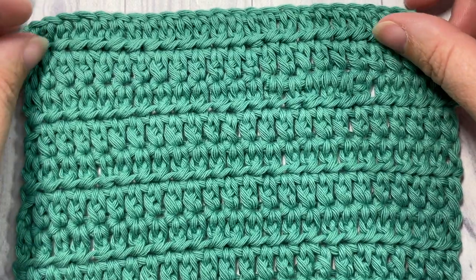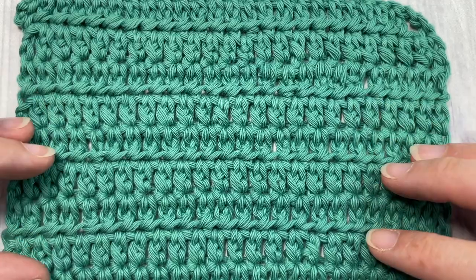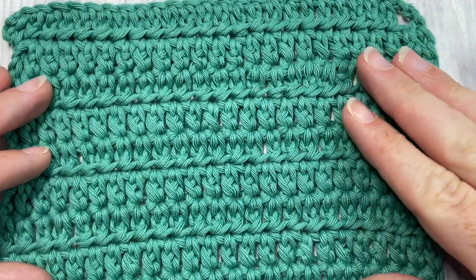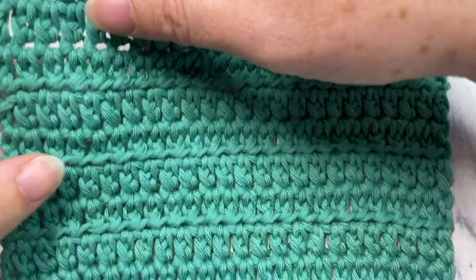Hello everyone, I'm Sarah of Rich Textures Crochet, and welcome! Today we're going to learn how to crochet an alternative double crochet stitch, which you can see here. This is a slight variation of the double crochet stitch.